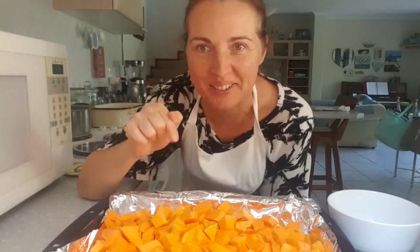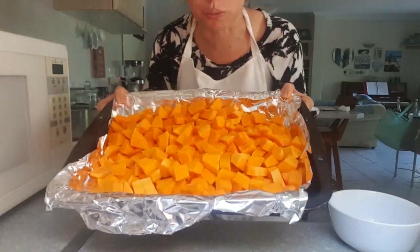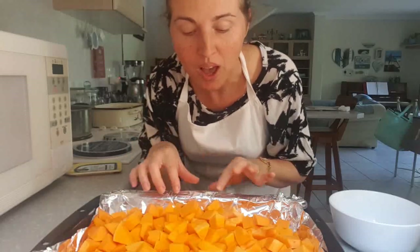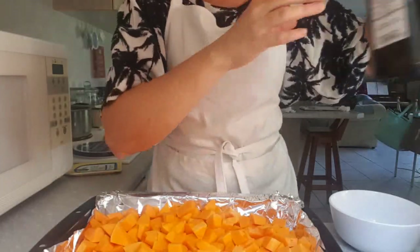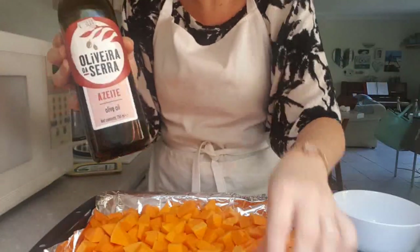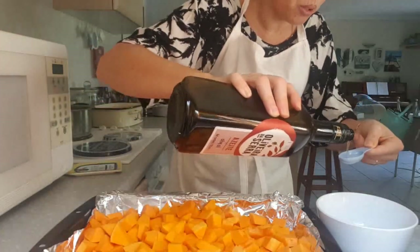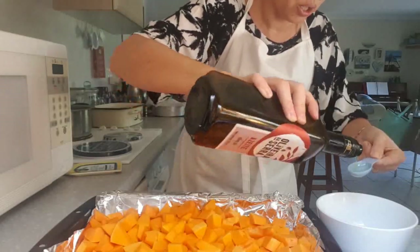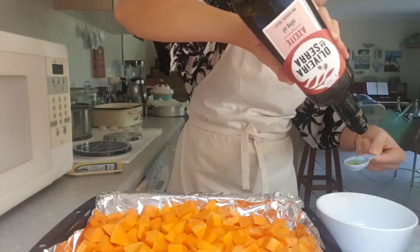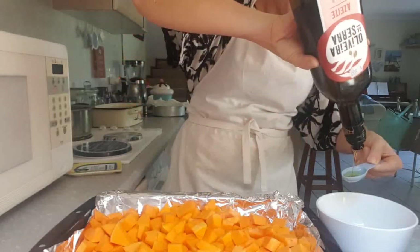I chopped up one butternut — it was a huge one, so normally this recipe is for one medium one. Because it's so big, I'm going to make double the ingredients. First, olive oil — you would normally do three tablespoons, but now I'm going to do six tablespoons because I've got so much butternut.